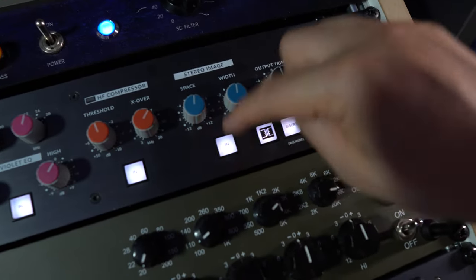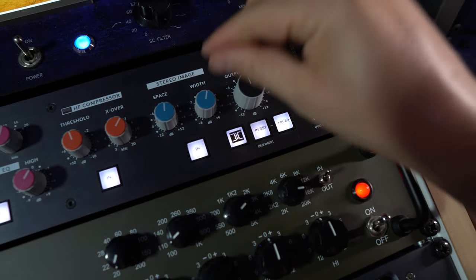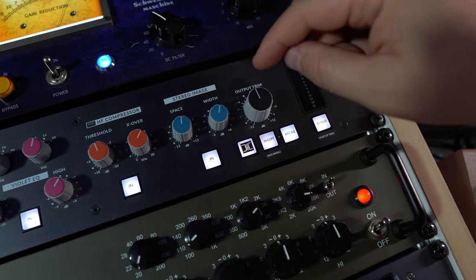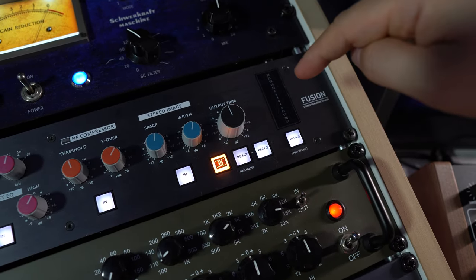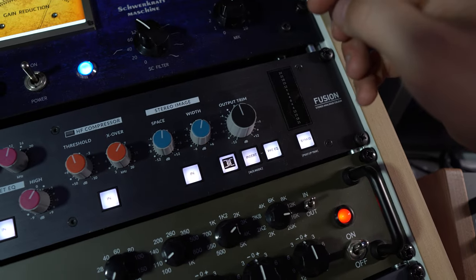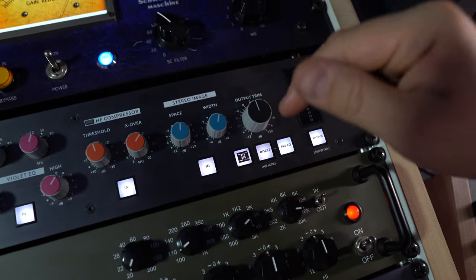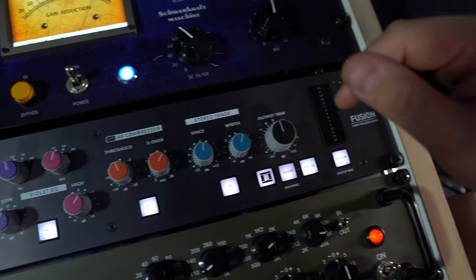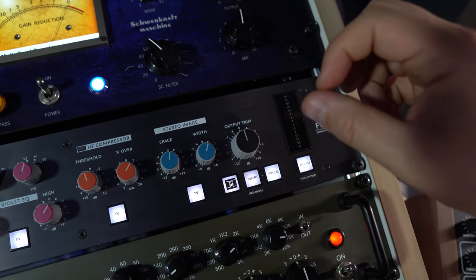The stereo imager is nice to broaden the stereo field — I just use it if necessary of course. And there's a transformer — I always try it on and off. If I hear a difference then I use it, if not I leave it off. It really depends on the loudness of the signal and how many overtones there are.